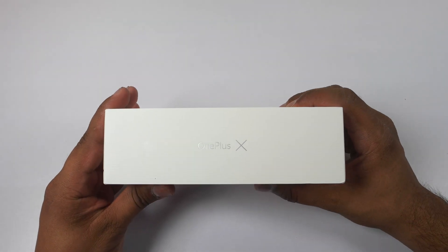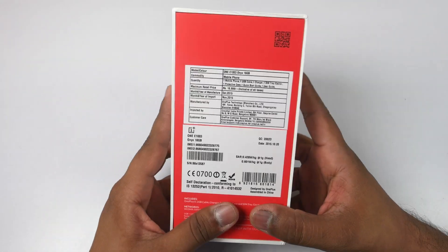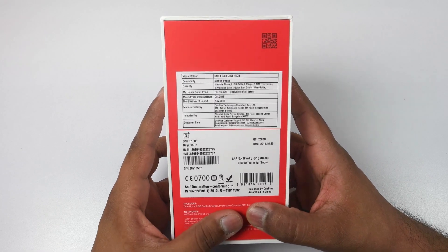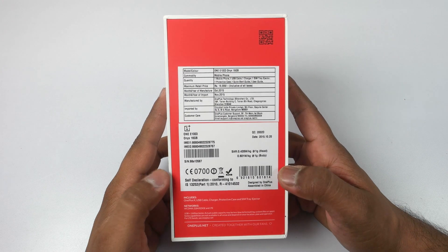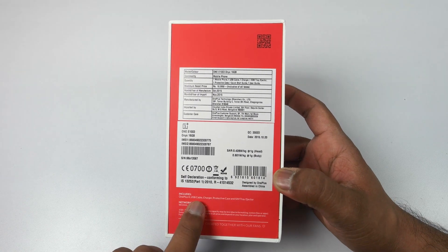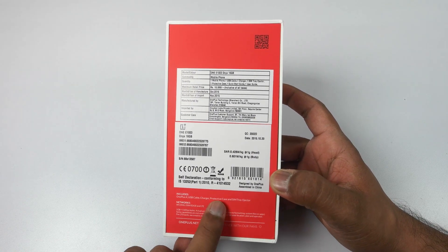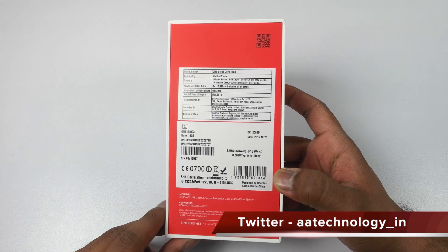On the side you will see 'OnePlus X' written, and at the back side you will see the pricing and details. The price quoted here is ₹16,999 and it is exclusively available on Amazon — I'll leave the link in the description below. If you want to buy this device, use my link; it will help out the channel.